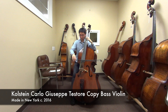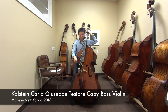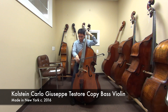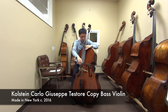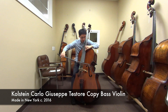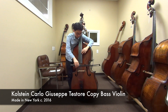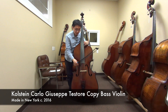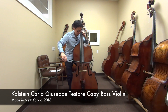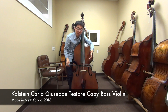Nice and clean. Let's go a little higher. Wow, it has a very similar sound all the way from the bottom to top.